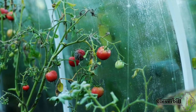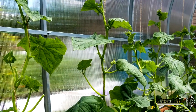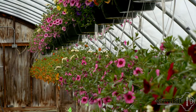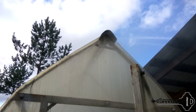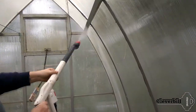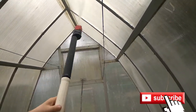Hello. One of the important things that it is desirable to carry out in the fall in the garden area is washing and disinfecting the greenhouse. Dirt and bacteria that have settled on the surface of the greenhouse are a negative factor for future use. In this short video, I will tell you about my experience as I wash and disinfect the greenhouse. Subscribe to the channel to keep abreast of my new videos.